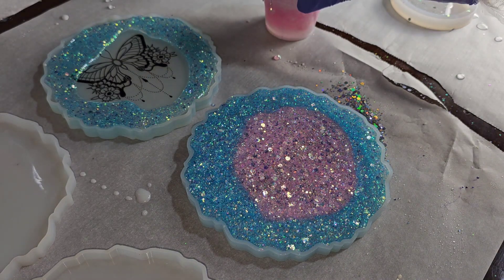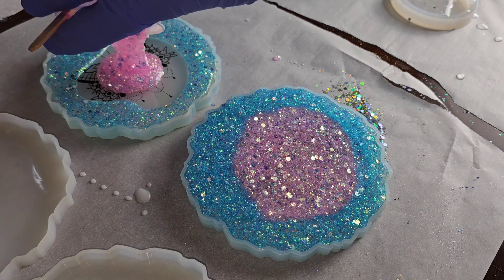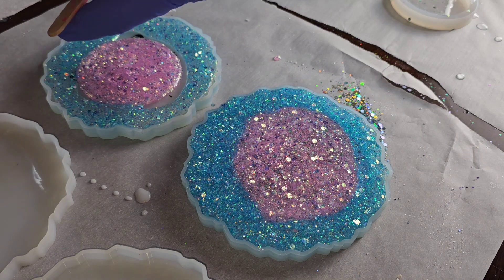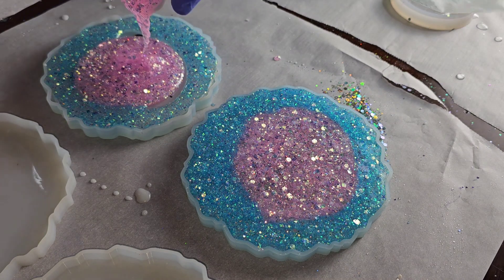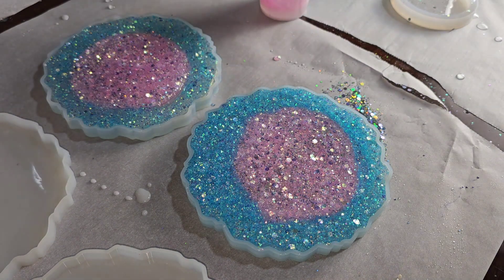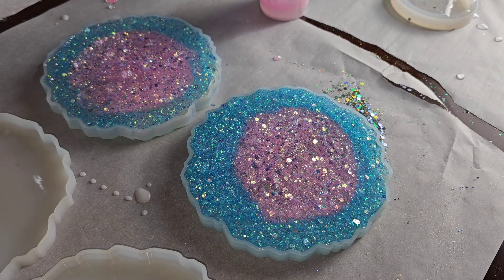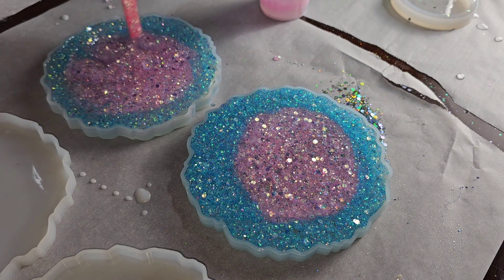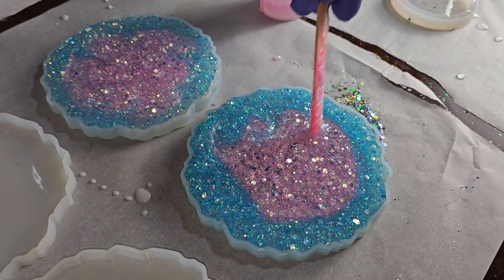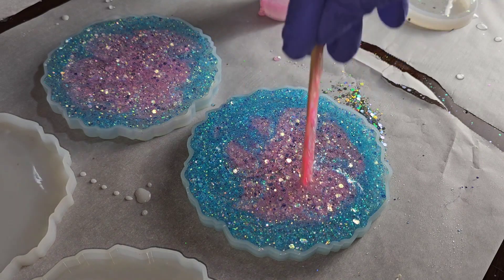After I take these out of the molds, I finish them with a piece of round cork, which I get off Amazon. The cork is absorbent and heat resistant, so with all my coasters I include a little note saying to use the cork backside when the coaster is in use. I'm just going to blend these two colors together with my little stir stick so there's not a harsh line between the two.